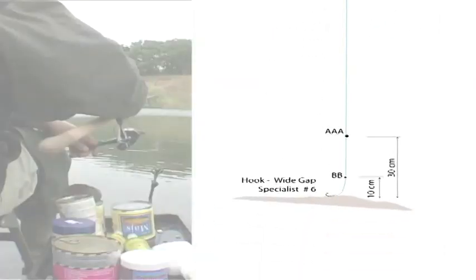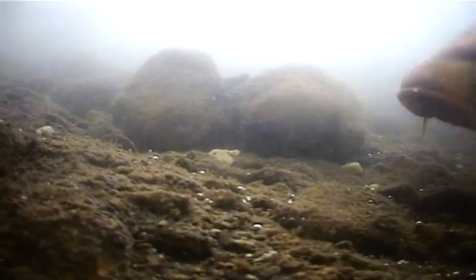Before each fishing situation we'll show you a detailed drawing of the rig that's used. Here it's float fishing after carp.